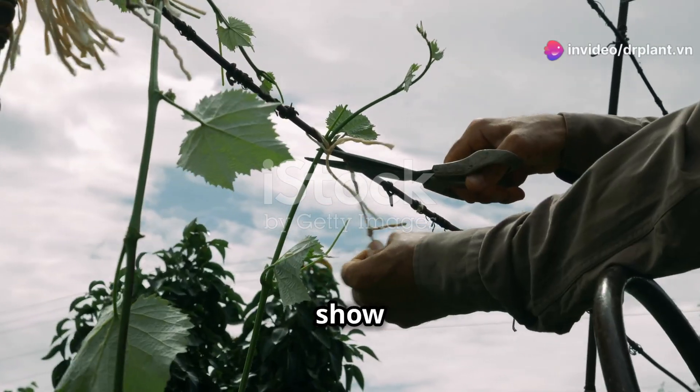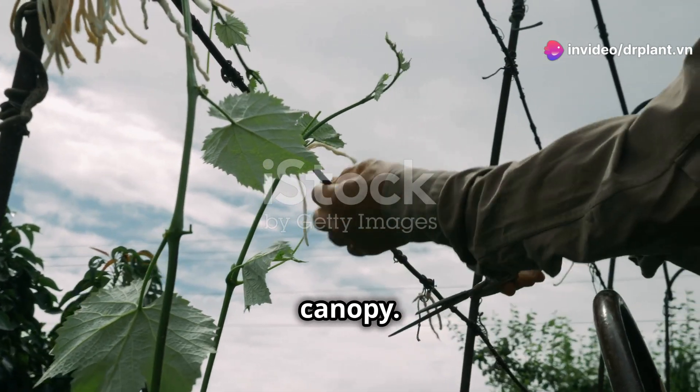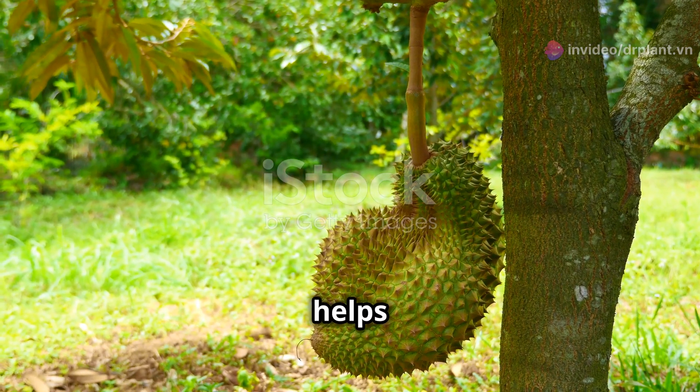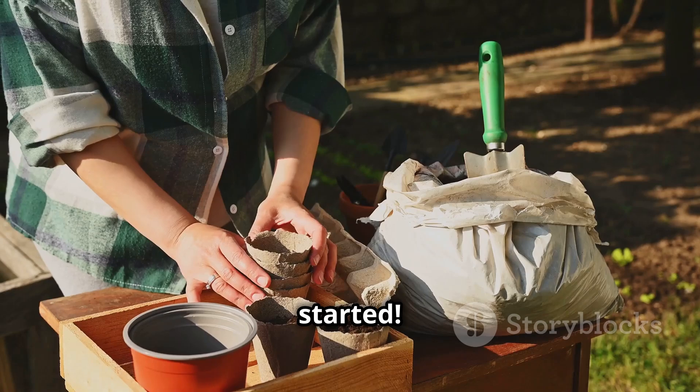Hey plant lovers, today I'm going to show you how to train durian tree branches to create a fuller canopy. This is an important technique that helps durian trees grow strong and produce more fruit. Let's get started.